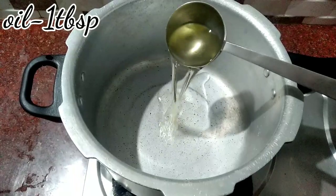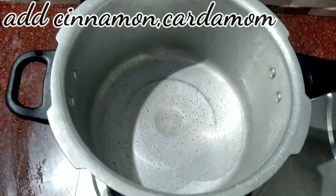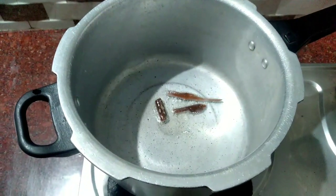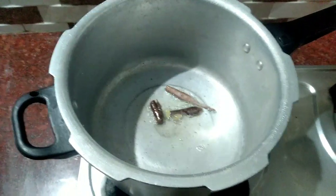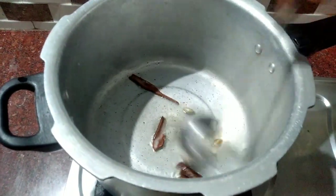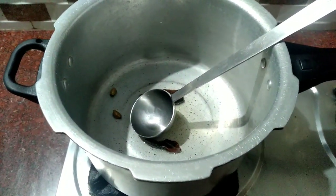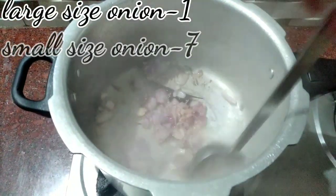Now, let's add 1 tablespoon of oil in a cooker. Now let's add the ingredients — 1 tablespoon, 2 tablespoons.